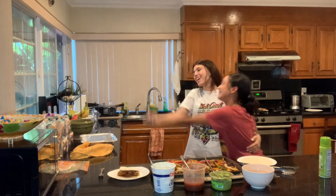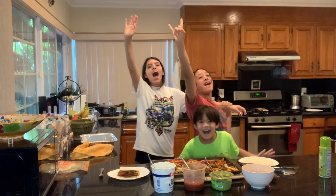All right, so how about we say goodbye? Bye, vlog friends.